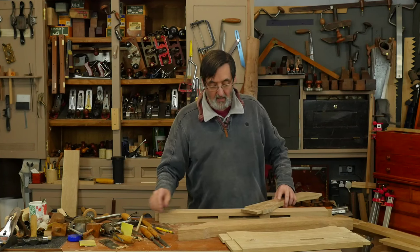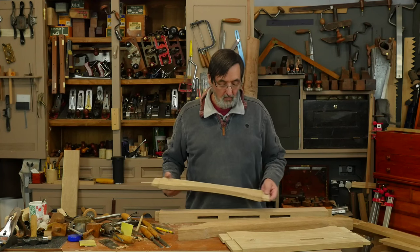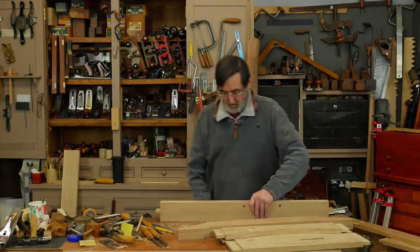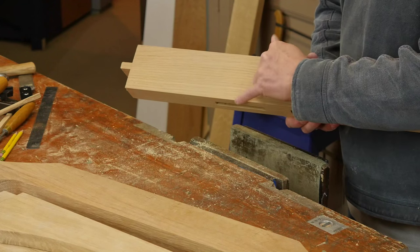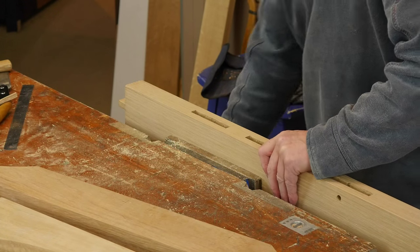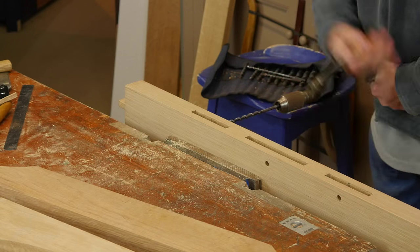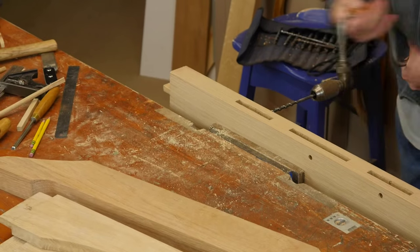It goes through the two together, but we don't just drill a hole through both pieces — we offset the hole slightly. I want to show you that process. I've already drilled these two; this is actually a table I'm working on, but it could be just about anything that needs a mortise and tenon joint. I've laid out the position for the hole on this one, so I'm going to bore through using a brace and bit.